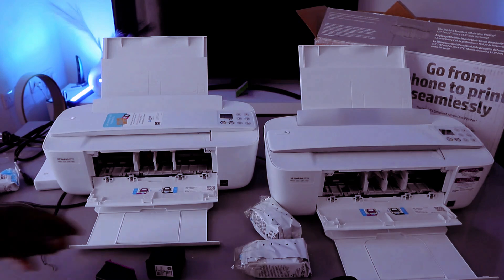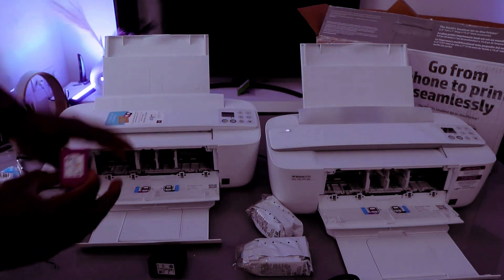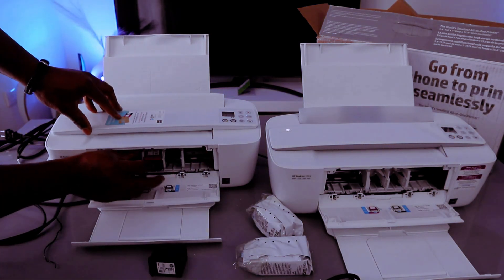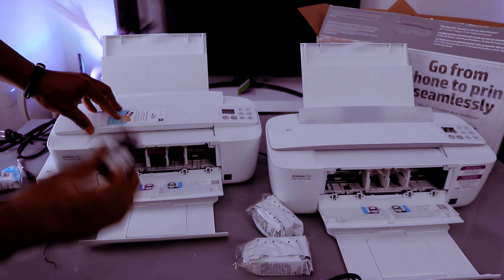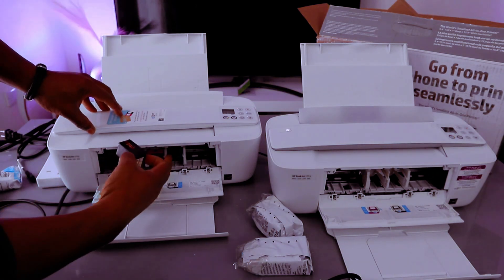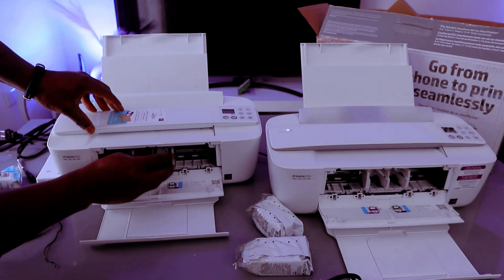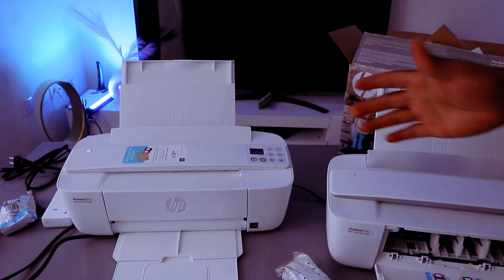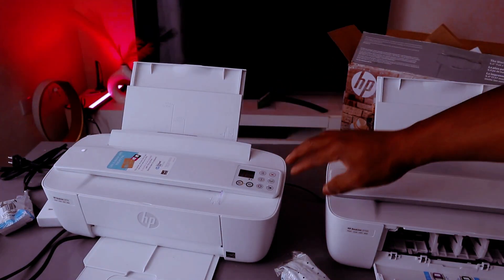To install the ink, what you need to do is go in so the color cartridge goes to the left and black goes to the right. Just need to go in, push it upwards. The same thing is applicable to this — go in, push it up.